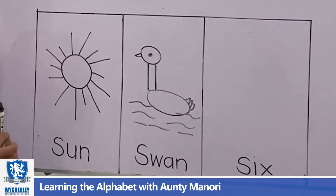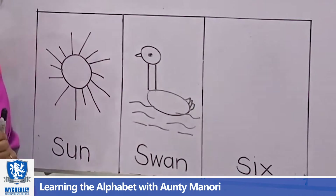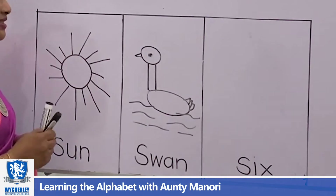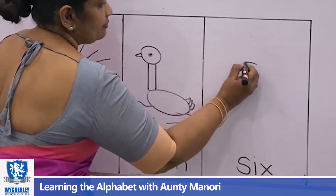Now the next one is S for six. That's number six. It's very easy to write number six.